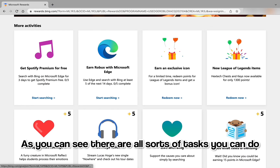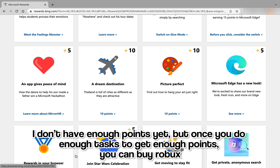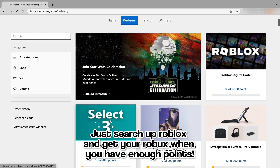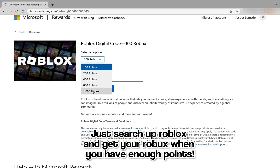As you can see, there are all sorts of tasks you can do. Once you do enough tasks to get enough points, you can buy Robux — just search up Roblox and get your Robux once you have enough points.